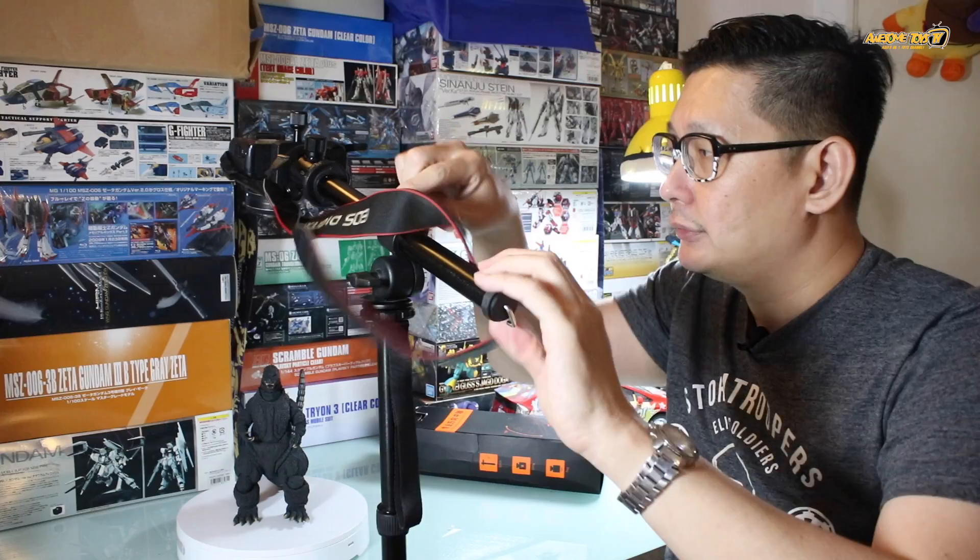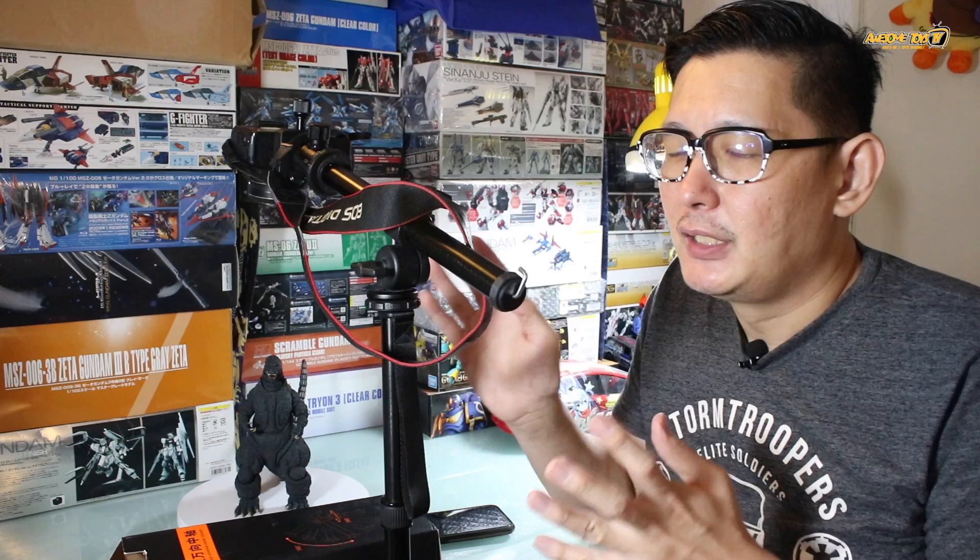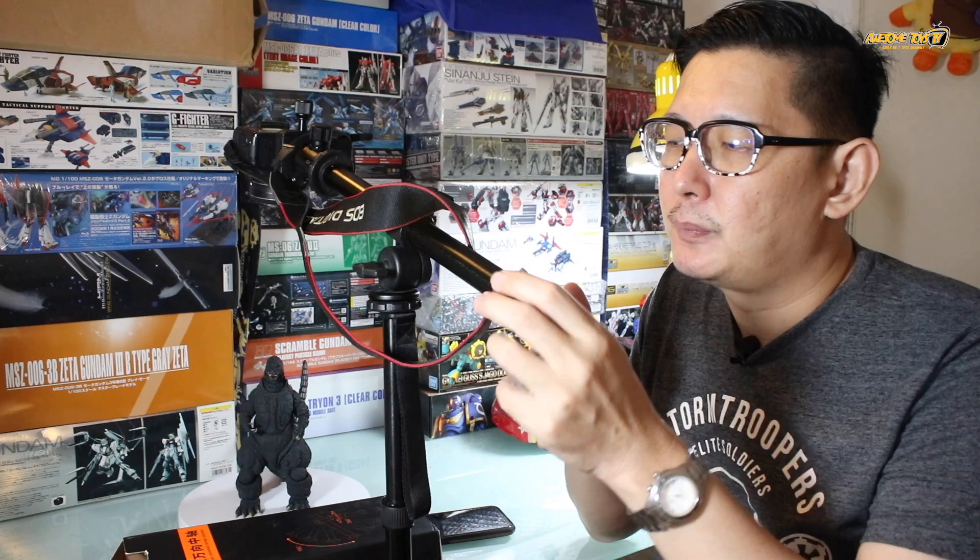My verdict for this product is a solid 9 out of 10, which is quite high. I really like the function — it's a very simple, purpose-driven product. The 9 rating is because it's durable: the metal and plastics don't feel cheap, and the material quality is very good.